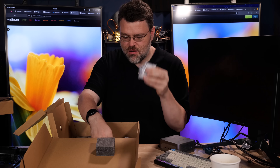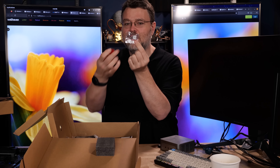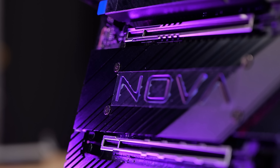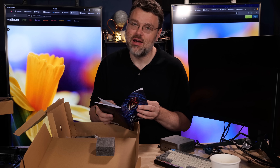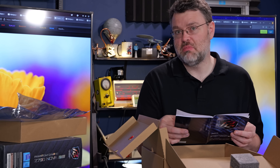We've also got a bunch of M.2 mounting hardware, a Phantom Gaming sticker, Phantom Gaming keycap in Cherry MX style, and the installation manual. This is a DDR5 platform supporting up to DDR5 7800. There's one PCIe 5 x16 slot wired directly to the CPU, one PCIe 4 x16 running at x4 to the chipset, and one PCIe 3 slot at x1 - appropriate for something like a sound card.